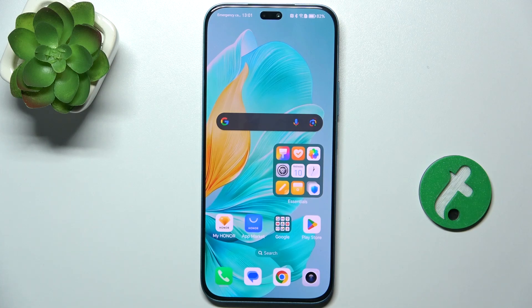Hello, in this video I'm gonna show you how to edit photos on Honor 200 Lite.